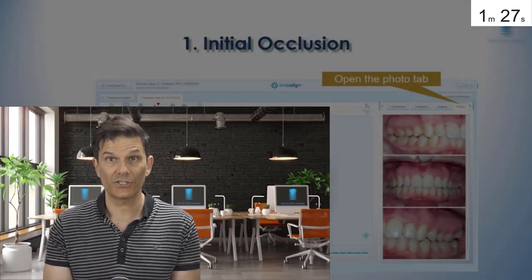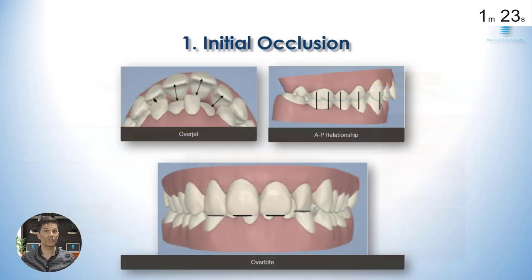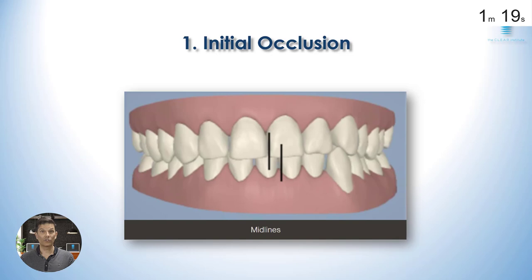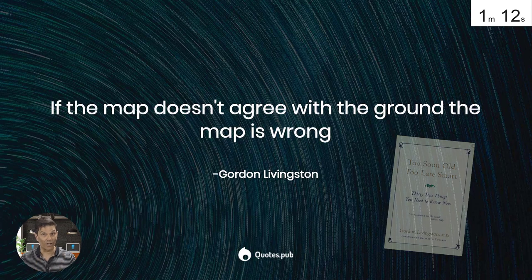First, check your initial position. Is it according to reality? Is it your real patient's occlusion that you're seeing there? Because, like Gordon Livingston says in his book, if the map doesn't agree with the ground, the map is wrong.